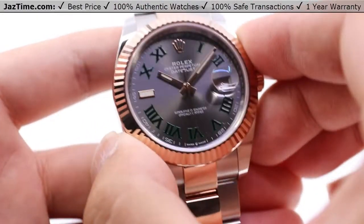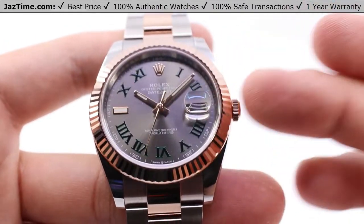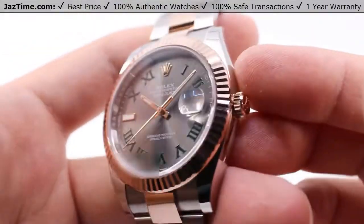Reference number 126331. We'll be going over the case, the dial, the bezel, crown functions, as well as the movement and the bracelet, and I'll be giving you my thoughts on all of these throughout this video.